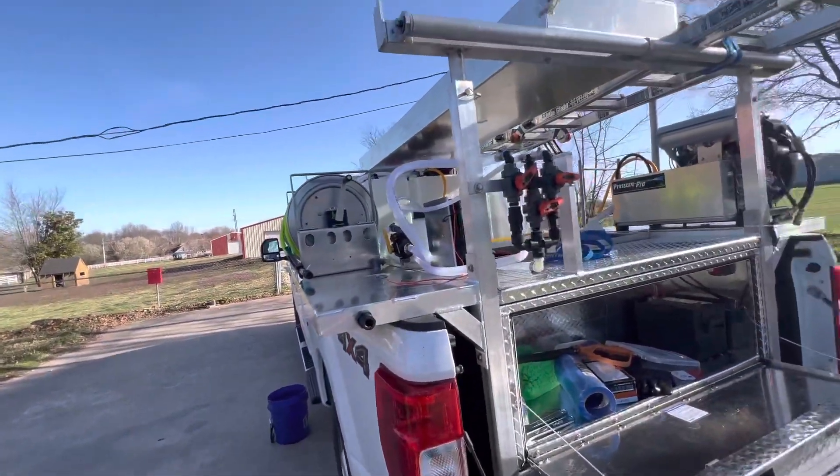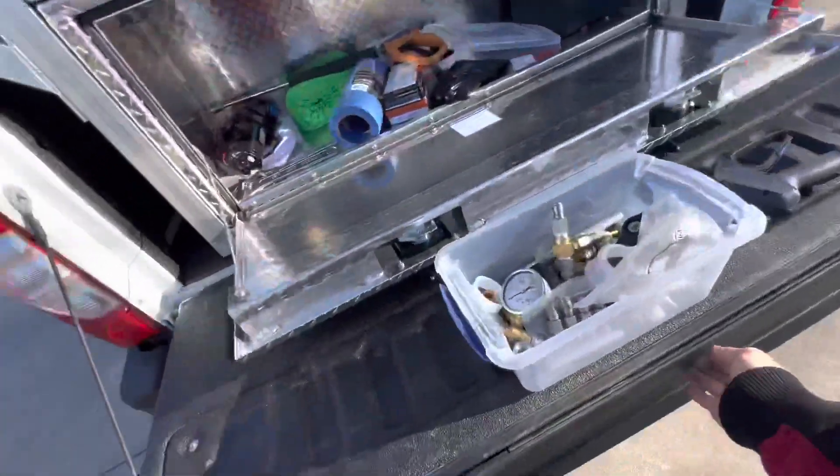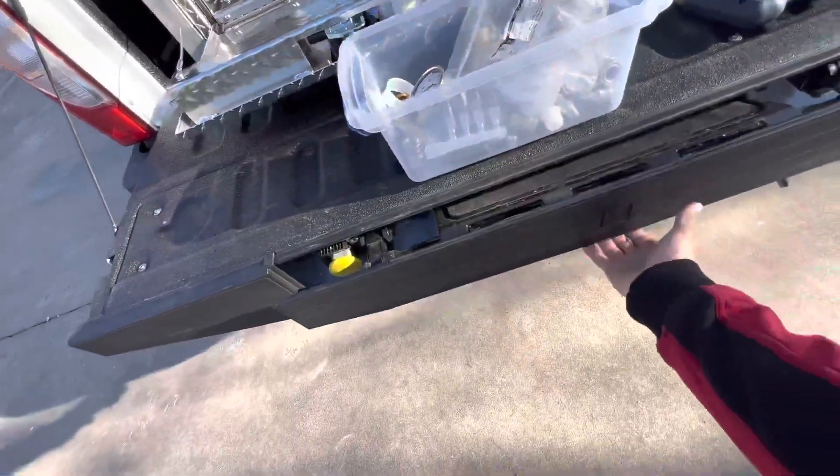We'll obviously have to do that to get our ladders off and all that, but that's why you get the 2022 F-250 — because they have a handy little step.